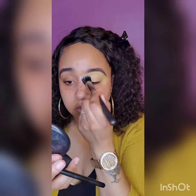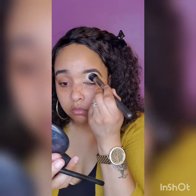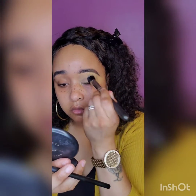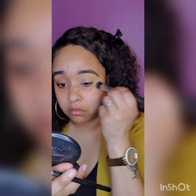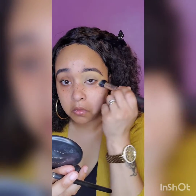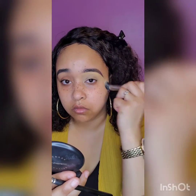Here I'm going to further blend out the concealer that is under the eyebrow, and for that I'm going to use my stippling brush. Others would like to use their fingers, a blending brush, or a sponge, but for me I prefer the stippling brush. It's up to you.